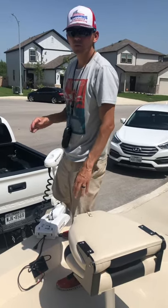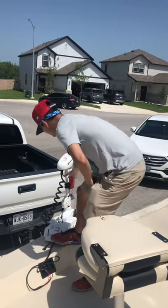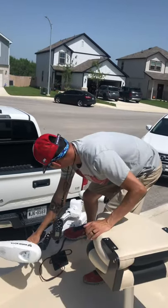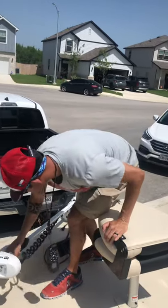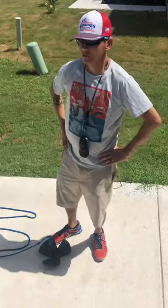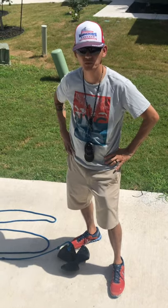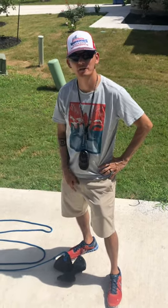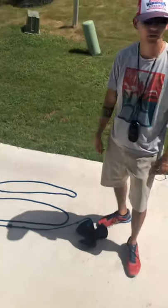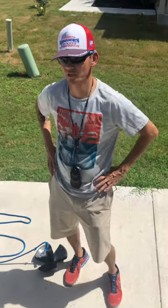Once you're done using the trolling motor and want to move spots or you're done for the day, push the same pedal with your foot, grab right here underneath the head, bring it down, turn it sideways, and pull it back. Once you hear it click, you know you're good to go. If the trolling motor were to malfunction and you still want to fish, we do have an anchor. Just get to whatever spot you want, drop anchor, and it will keep you in place. This is a fairly light boat, so it doesn't take much to hold it.